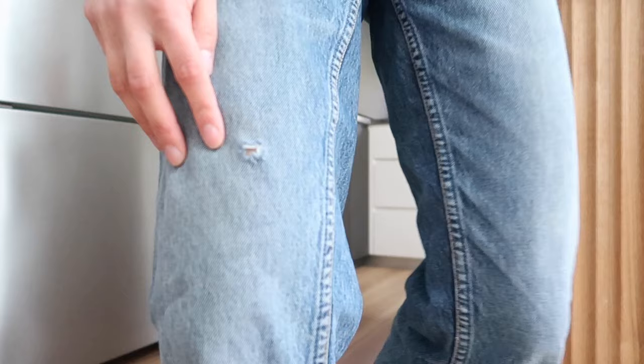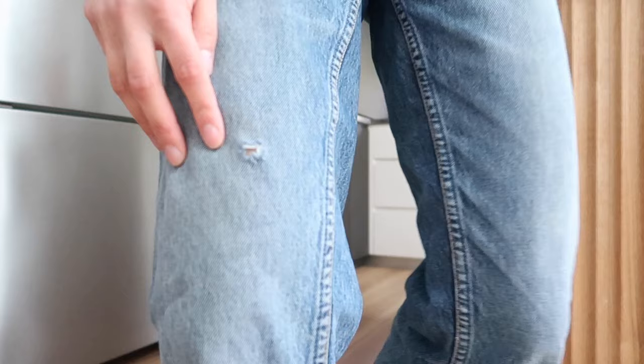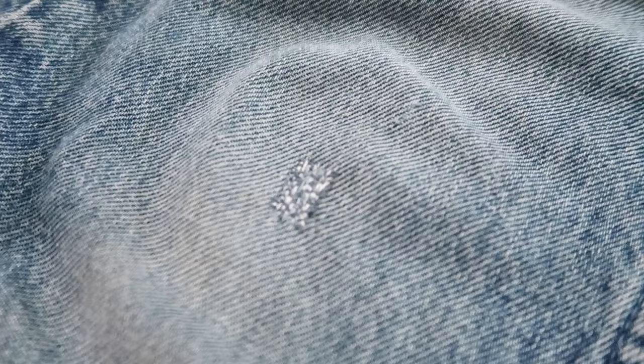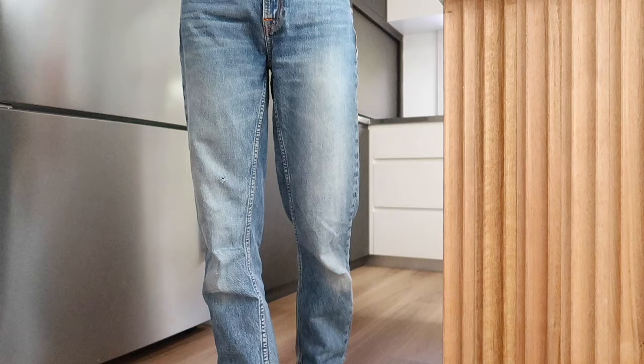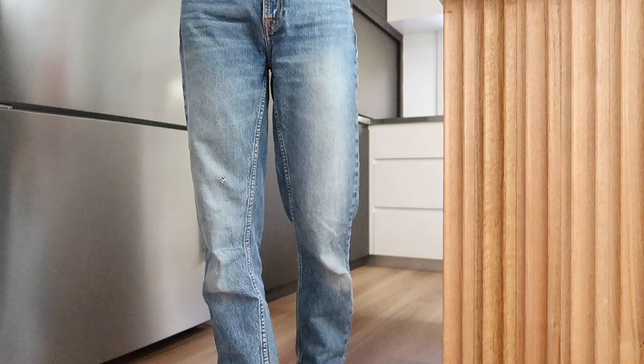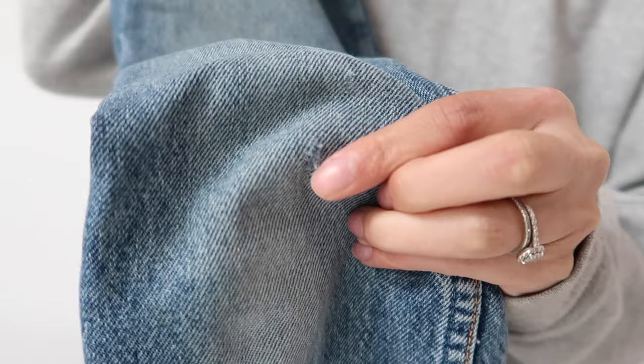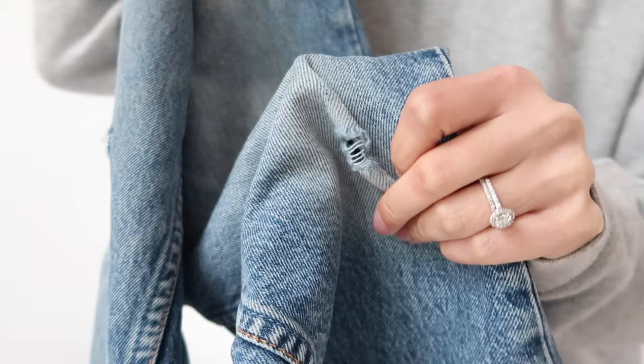My jeans actually have three holes I needed to mend and one of them still isn't done, but I got two done. After the second one I felt like I had a lot more practice, so don't be disheartened if it doesn't look like what you envisaged — feel free to unpick it and try again. Step one is to wash your jeans. Denim stretches with wear so we want the fabric to return to its original pre-stretched state. You could also cheat by using an iron to steam them flat.